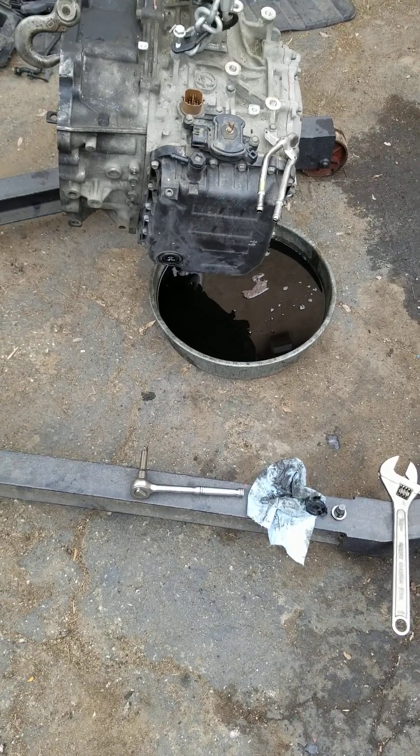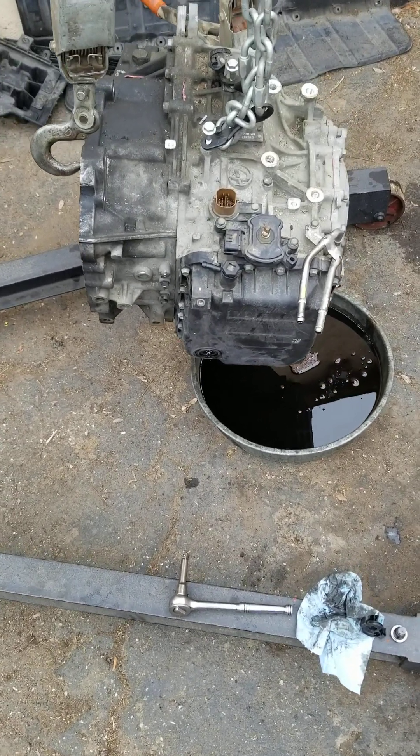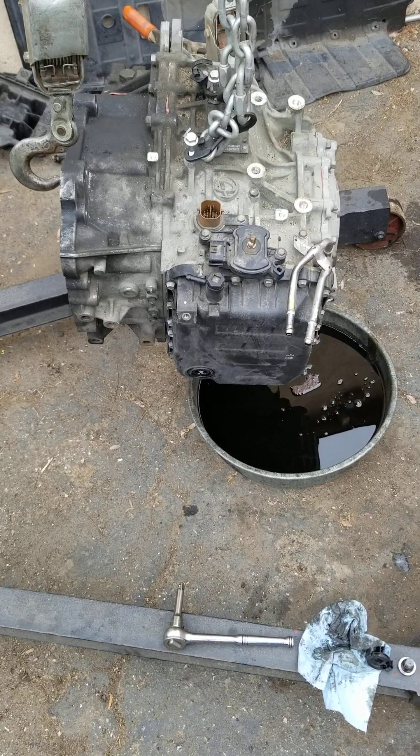Good morning everybody. Jeff from Rust Bucket Valley Garage. I'd like to take and show you something on the Kia Optima transmission.